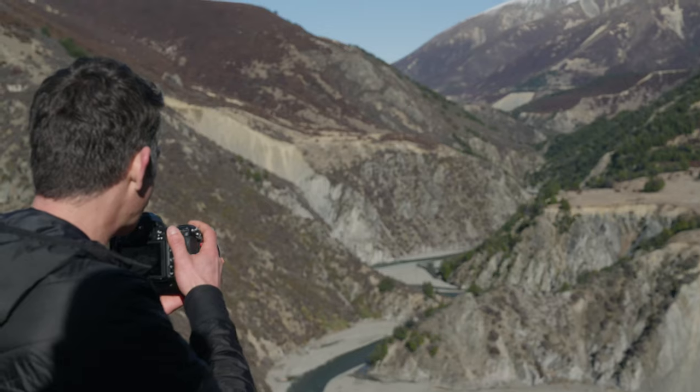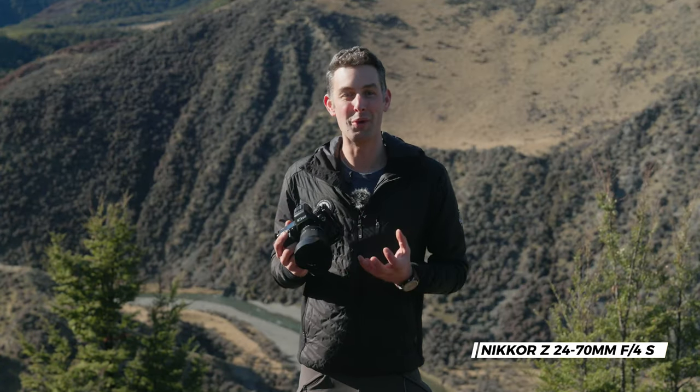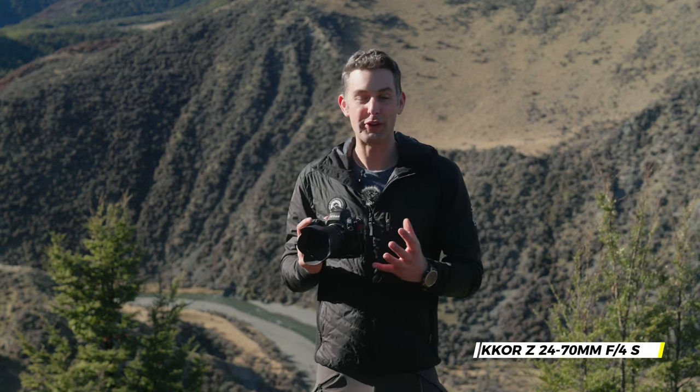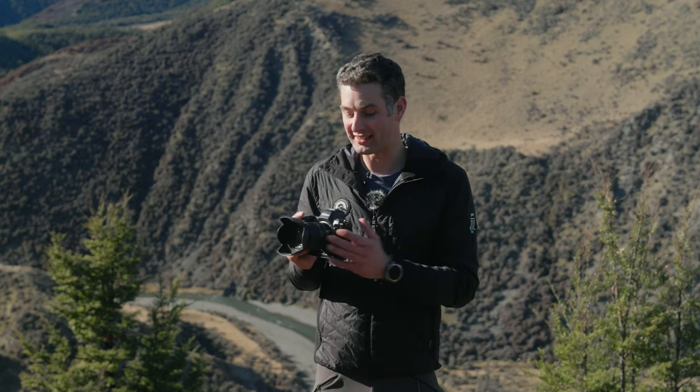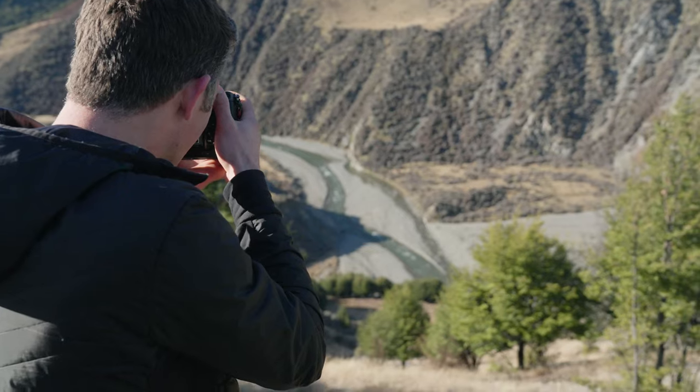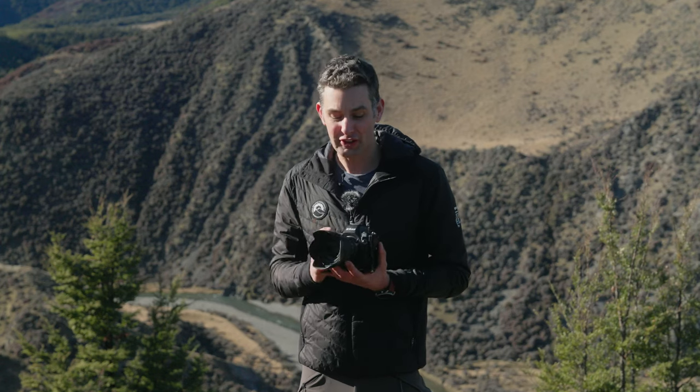The next lens I want to look at is the 24 to 70mm lens. This is the f4 lens, which is a smaller, lightweight, more compact lens and it's a brilliant go-to lens to cover most things you want for landscape photography, from wide angle to short telephoto. If you're going to take just one lens on a trip, packing light and hiking for the day, this is a brilliant option. The 24 to 70mm or the 24 to 120mm, which offers an even greater focal length, are great go-to lenses for landscape photography.